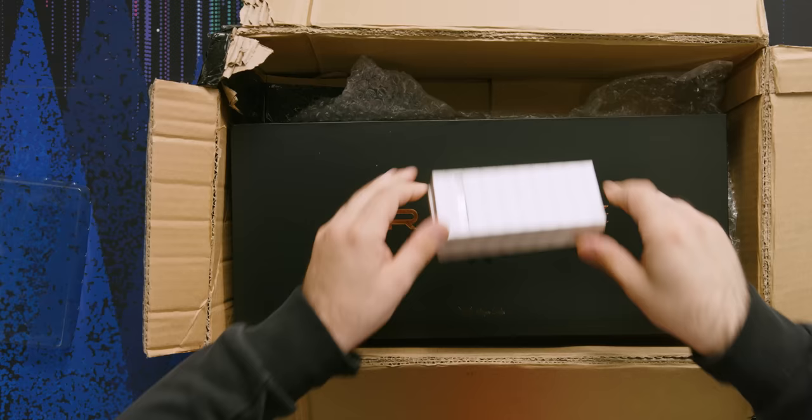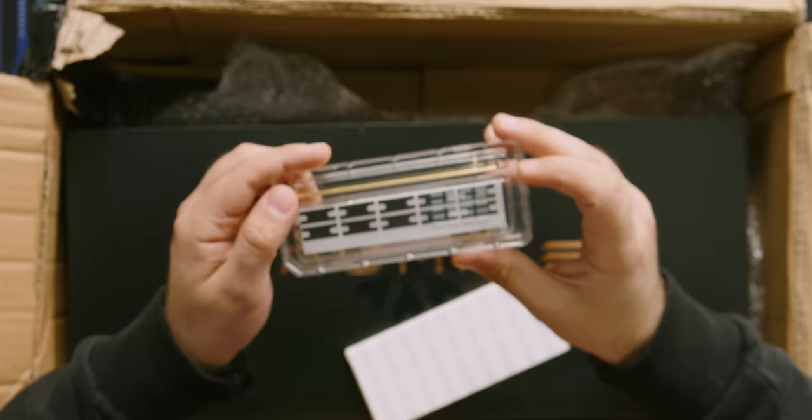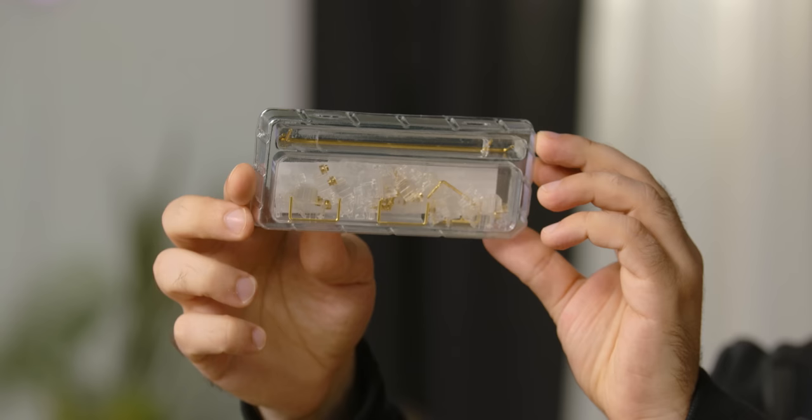We've got more switches — wait, no, these aren't switches at all. These are stabs — some stabilizers, as well as what looks like Band-Aid Mod. I don't know what to call these anymore because they used to just call it Band-Aid Mod, but these days they've got an actual name for them. Basically, you just take those little tabs and put them on your PCB, and then put your stabilizers over them.